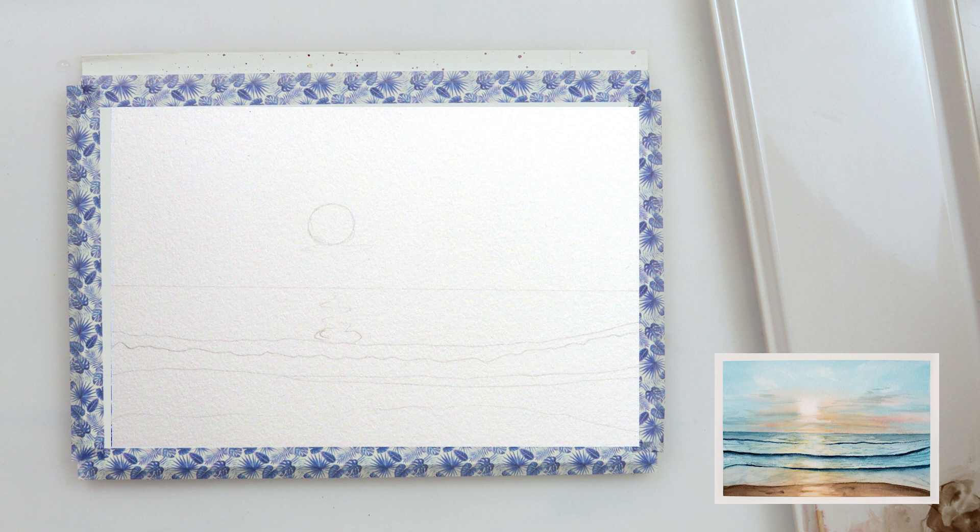Since the sketch wasn't really visible on my video I decided to cut it out and show you the photo of it. As you can see I've sketched the horizon line, the place where my sun is going to be, its reflection in the sea, and also where a couple of waves are and the border where my land starts.